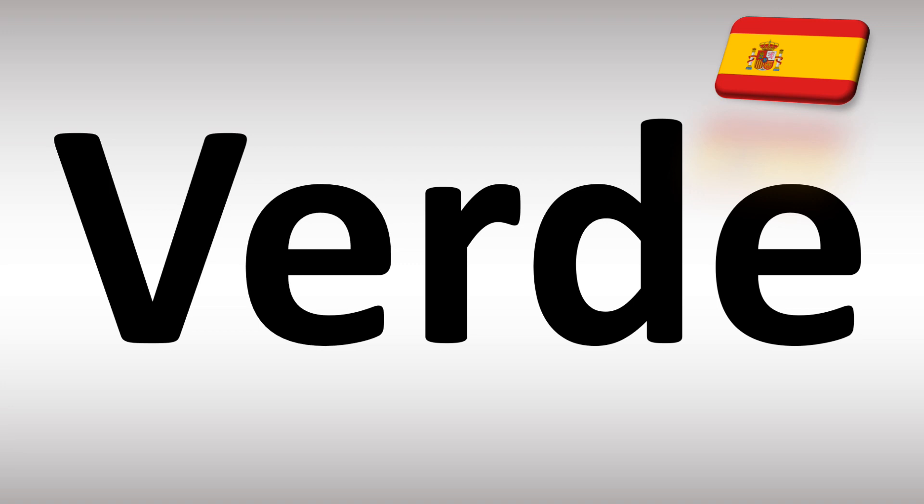Not verde — that would be more Italian perhaps. In Spanish again: verde, verde is how you say green.